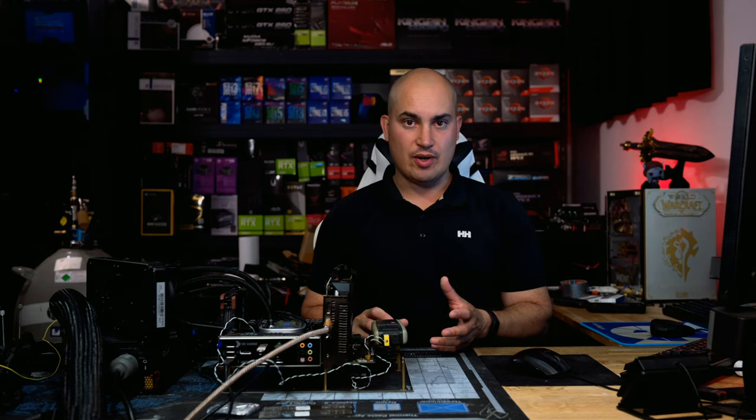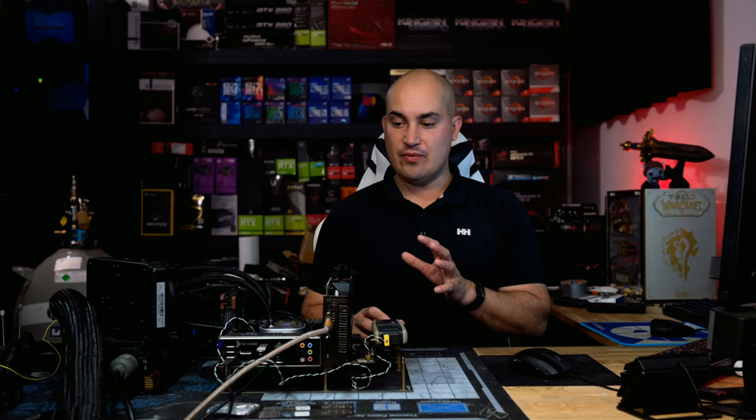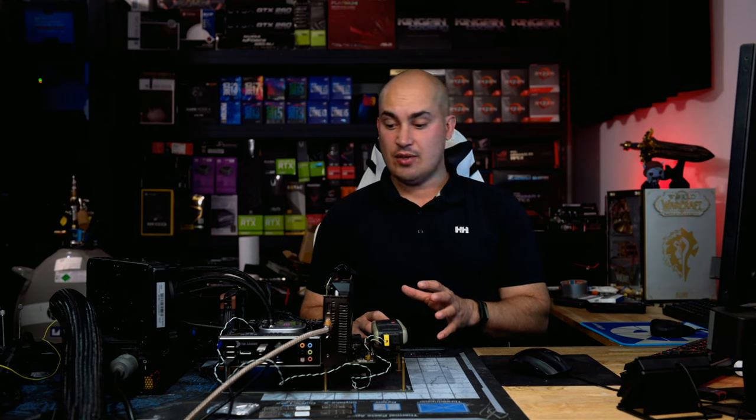Another thing I noticed: leaving the voltage on auto, the board can push 1.5V or even 1.6V, which leads to very high temperatures. To fix that I had to manually set the voltage to 1.35V — or lower depending on your CPU silicon lottery. I hope this is fixed in a future BIOS update, because it's not safe and doesn't make sense to push that voltage on a CPU that can't even be overclocked.